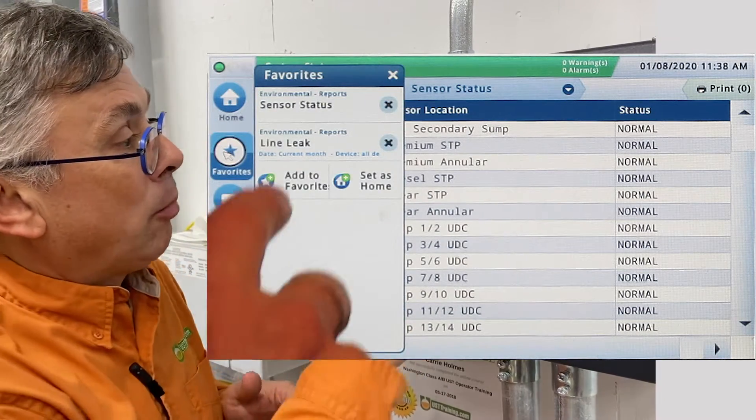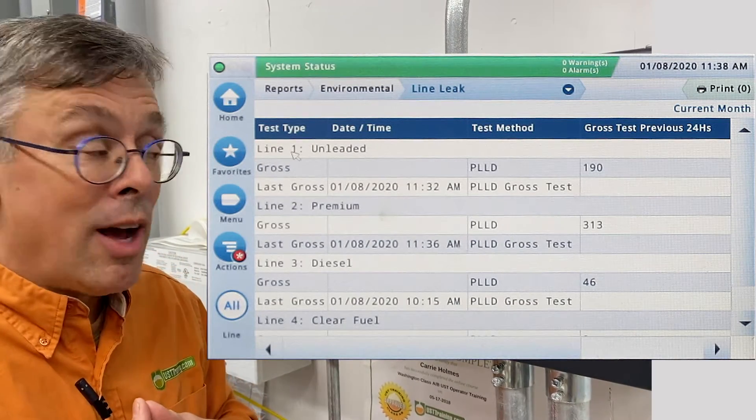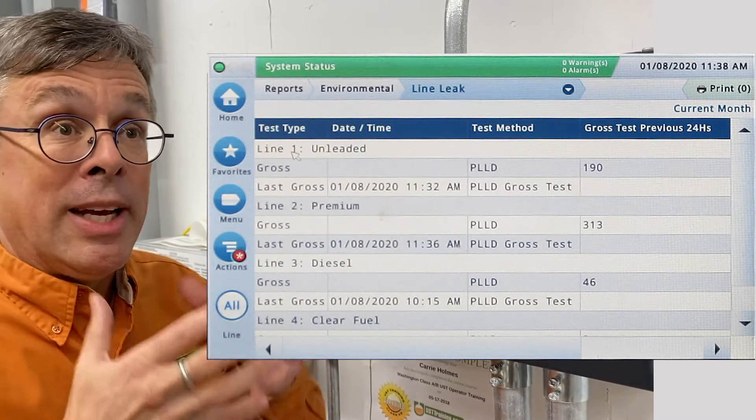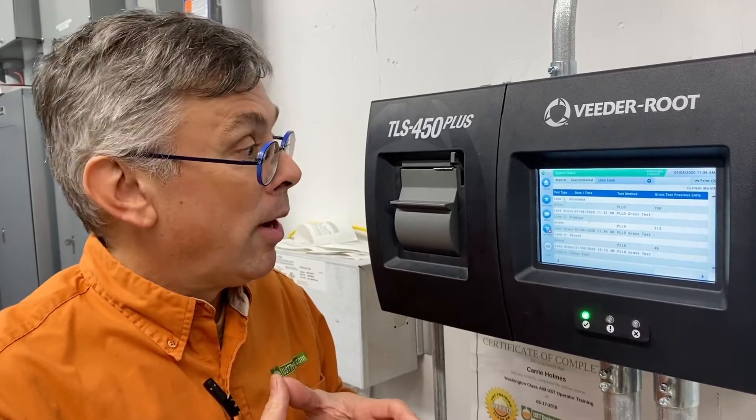Let me go back to Favorites and we check on Line Leak. This shows us we have PLLDs — Pressurized Line Leak Detectors — and they are showing gross, or three gallon per hour, leaks as not leaking, or a passed test. Therefore compliance is as simple as one button away.